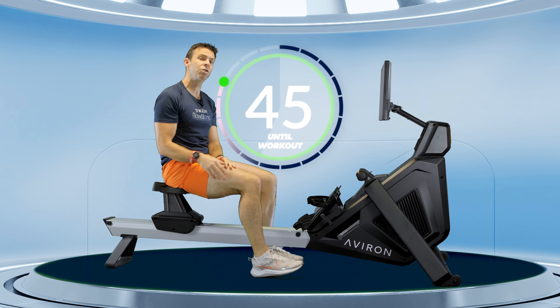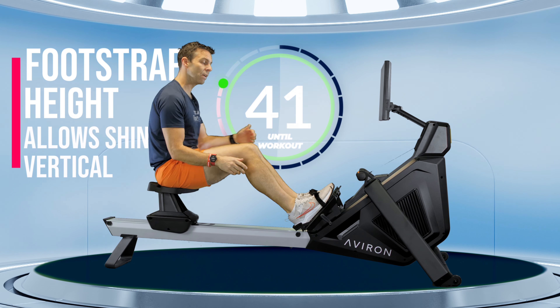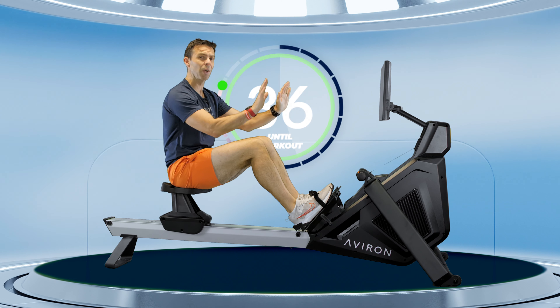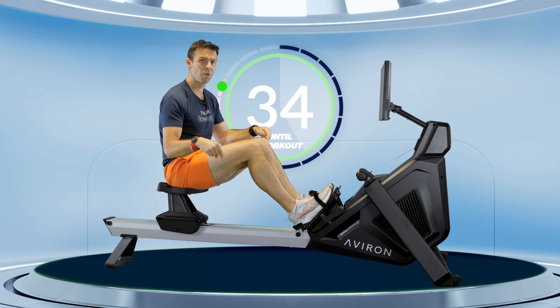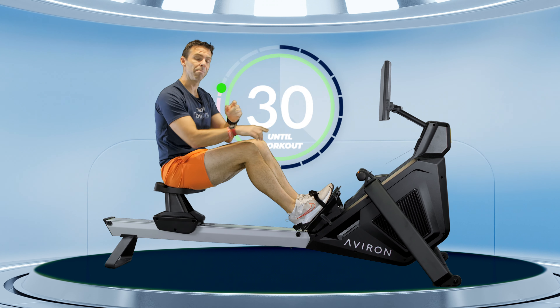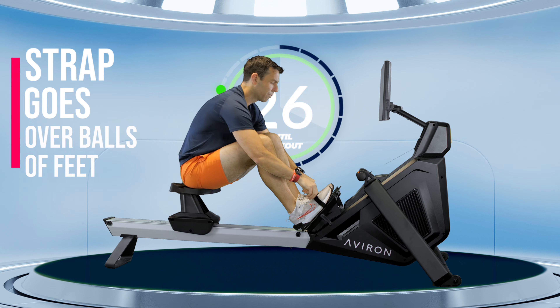Next up, go to your foot straps and set them to a height where you're able to come into the front of the machine with your shins in a vertical position comfortably. If you're set too high it can get a little bit difficult; set too low it can get quite uncomfortable. A good guide is that the strap goes over the balls of your feet or the bottom lace of your shoe, and then you can experiment from there.